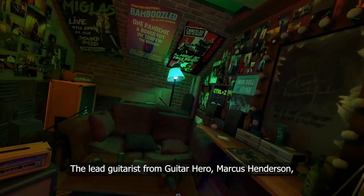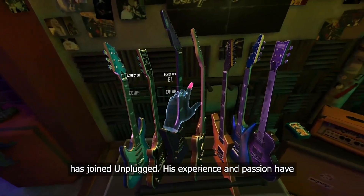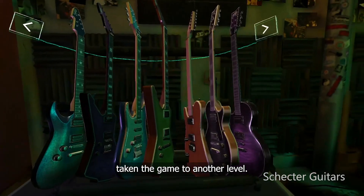The lead guitarist from Guitar Hero, Marcus Henderson, has joined Unplugged. His experience and passion has taken the game to another level.